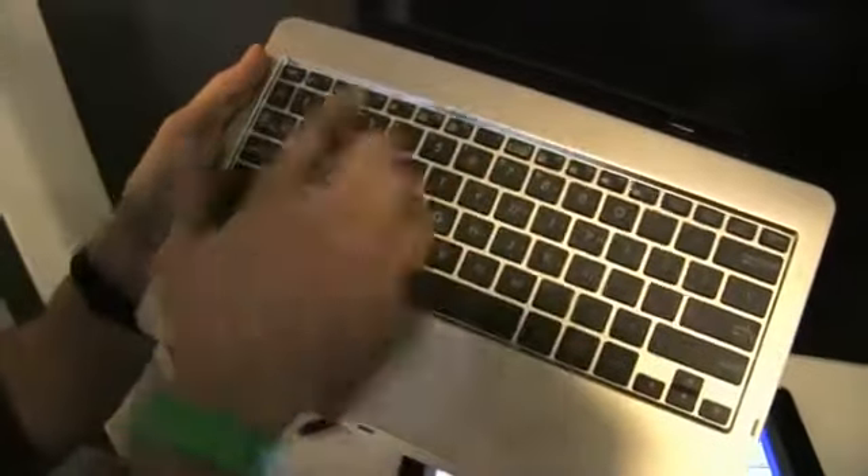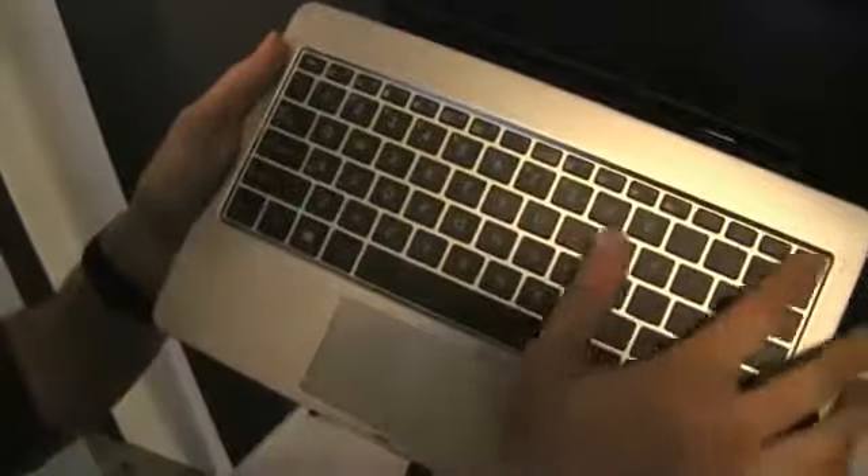The arrow keys are very small as well. You have all these function keys here, and they're Windows functions — not like on some of the other Transformer docks that have Android functions. The new docking station has the connector over here and different latches.